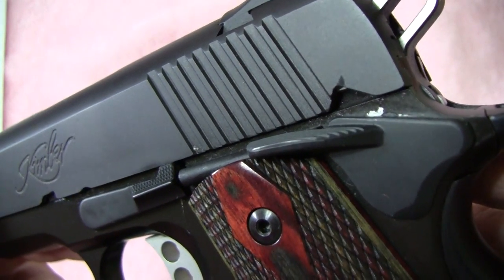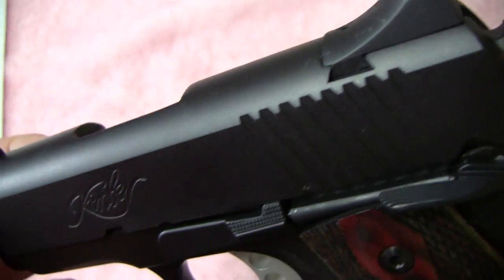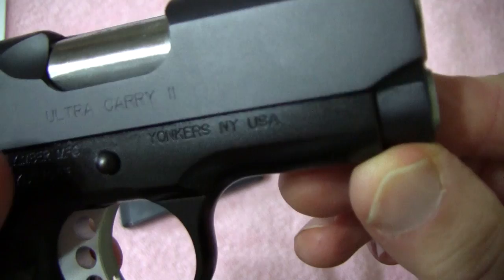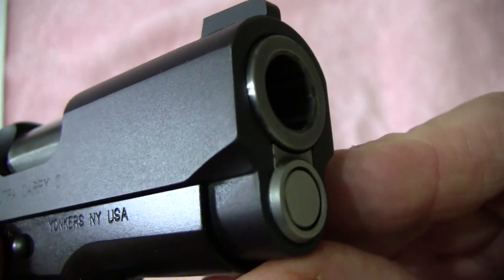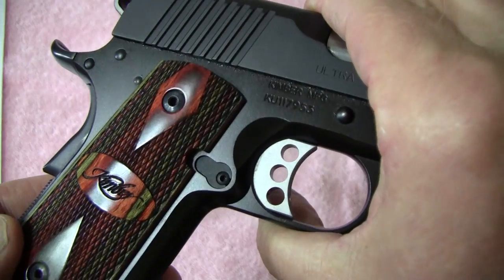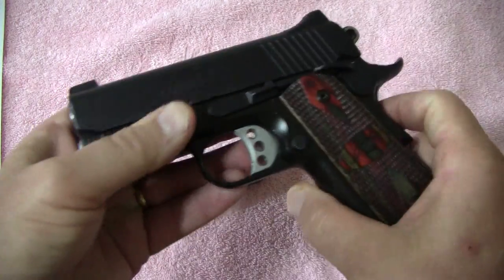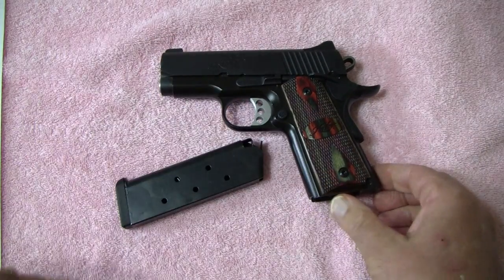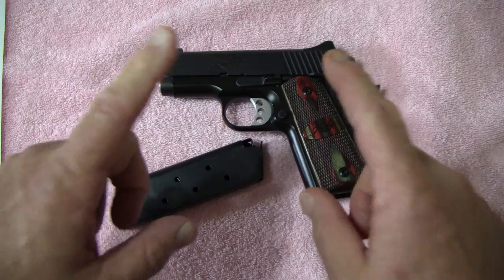I'm going to do one more nice little close-up of this Kimber — I really like these Rosewood grips. Here you can see the Ultra Carry 2, Yonkers New York, USA — that's always good to see. Excellent little handgun, 45 caliber. Check them out anytime you want — they're a really good deal and it's a real nice smart gun for concealed carry. This is WCopeland38 saying I'll be back with more for you.